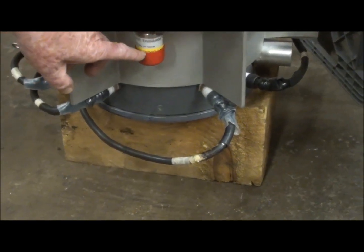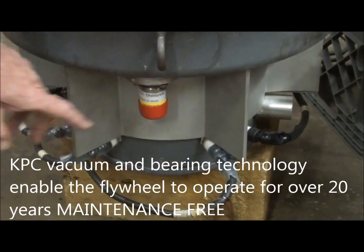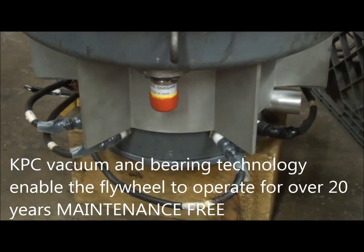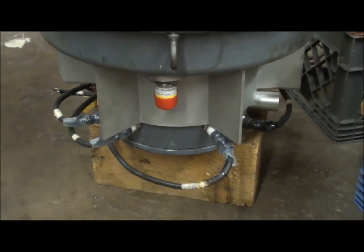Here's the vacuum sensor that senses how much vacuum is present, so that we make sure it's maintained throughout the 10 to 20 year life of the flywheel system.